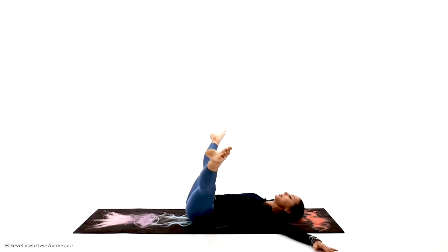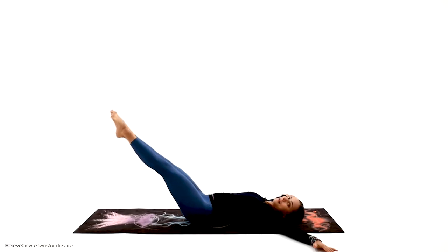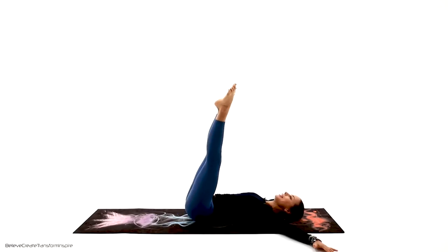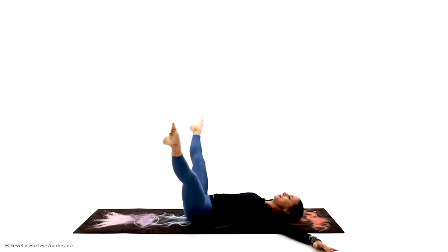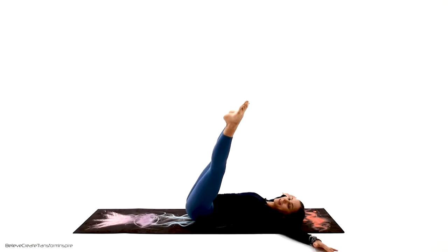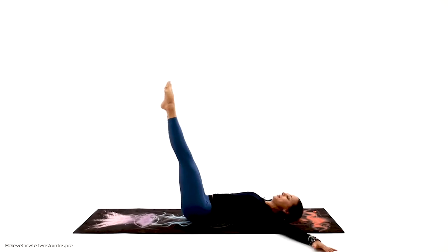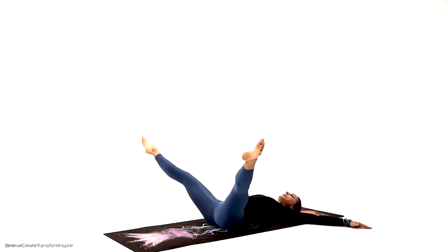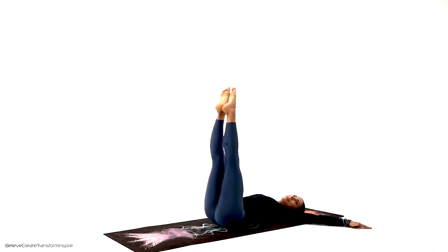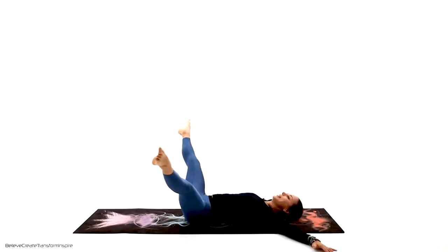It doesn't have to be super wide. We're going to start inward circles first — inside and all the way out, draw through the bottom, take it all the way out. Let's do a couple more. Now let's reverse them — take them outside, in, draw from the bottom to the top. Make sure, guys, that you're breathing. You are not holding your breath. Let's do one more, the final one. Very nice.